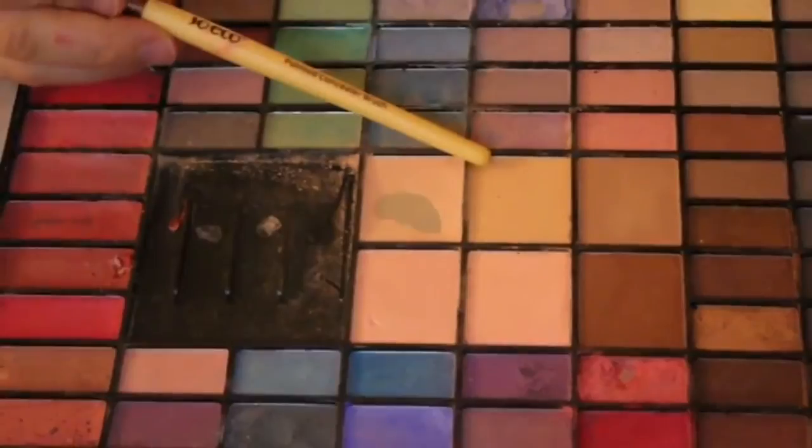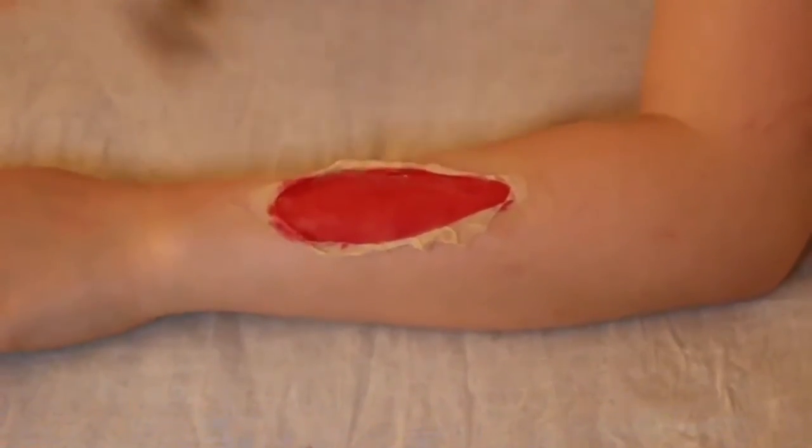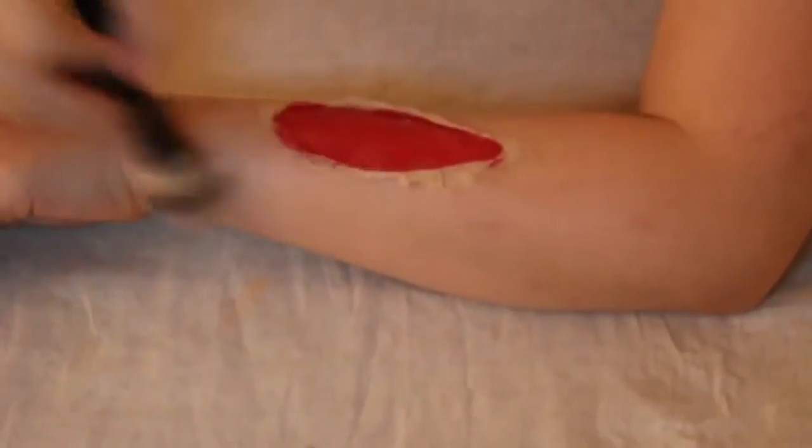Now I'm taking these two foundation shades and mixing them together to create my skin tone. I'm applying that over the liquid latex to make it look natural and realistic, blending it into my arm to make a smoother transition.